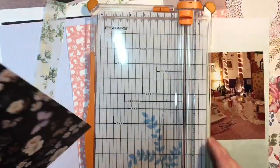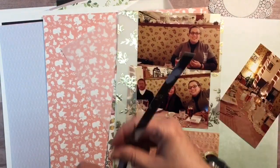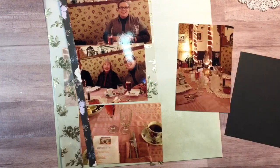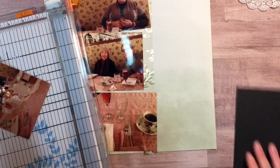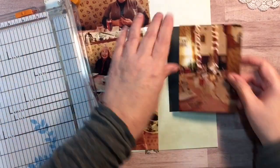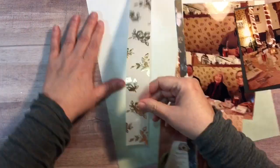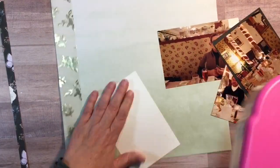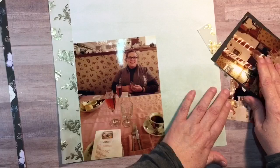I'm using the variegated or ombre green paper from the We Are Memory Keepers Wildflowers paper pad as my background. Then I'm using the Maggie Holmes vellum sheet with the gold foiling flowers, and I just cut a one-and-a-half inch strip. I'm going to run that down the left-hand side, and then take a quarter-inch strip of that black paper with the flowers and butterflies to use like a washi tape along the border.